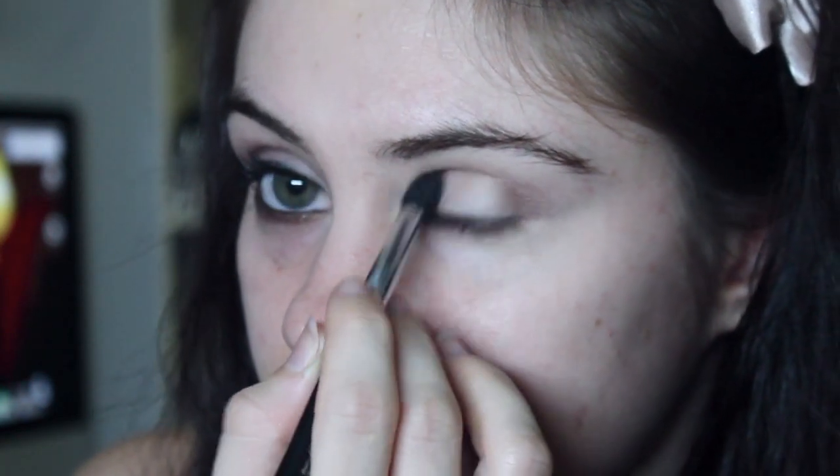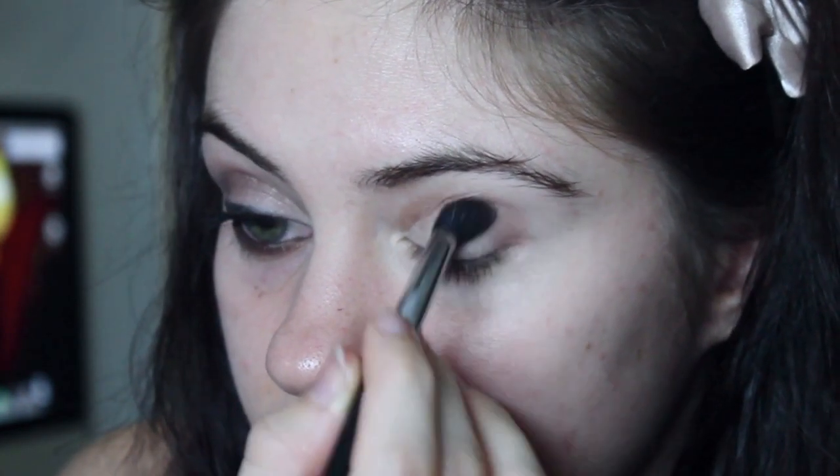I'm going to grab that on my small tapered blending brush — this is the E45 — and we're going to be applying this in the crease in little circular motions. Then I'm grabbing a little bit of black eyeshadow on the same brush and applying this in the outer corner, blending it into the crease as well.